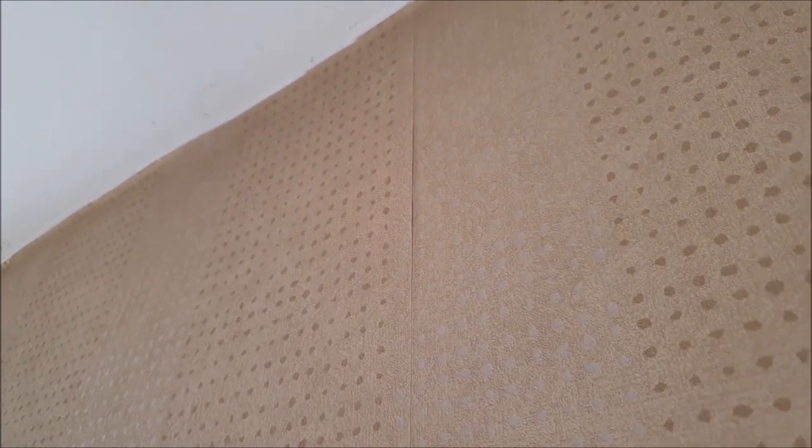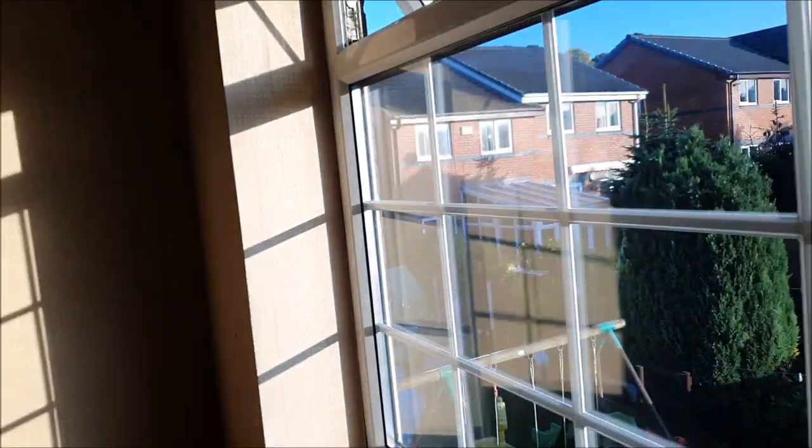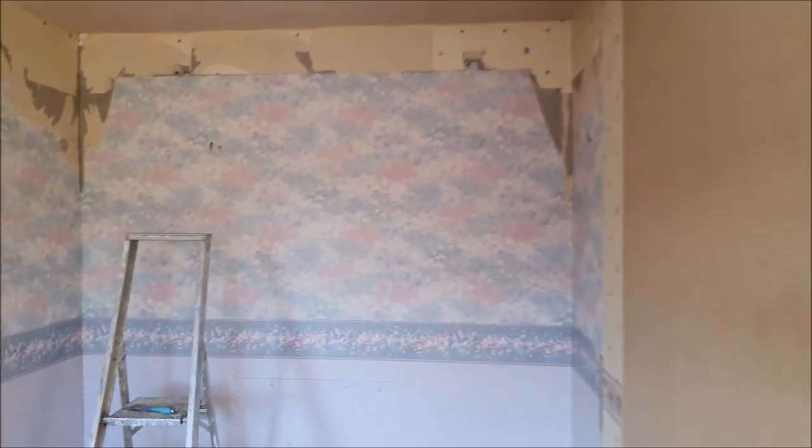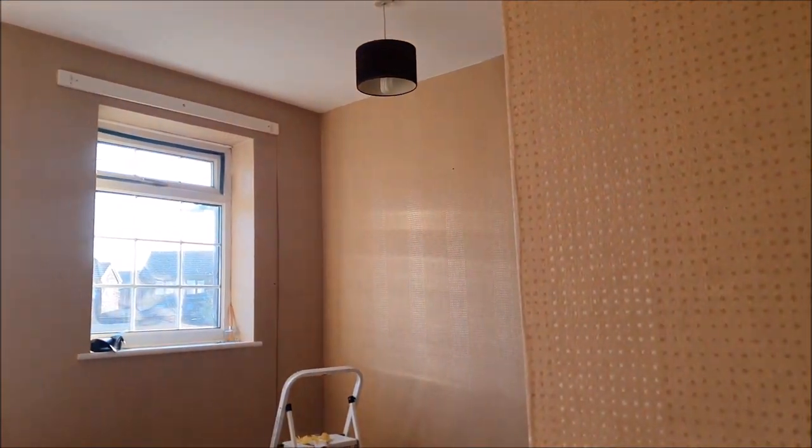If you look at my videos I'll show you exactly how you do that. A lot of people might think, oh let's get the steamer out, the steamer will do a good job tackling this. But like I say on other videos that I have done, I explain the process of stripping wallpaper.